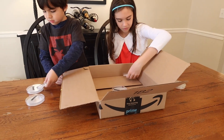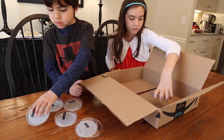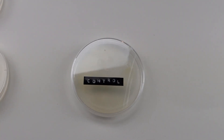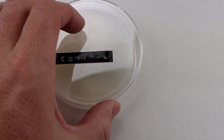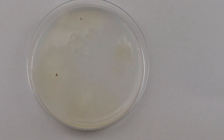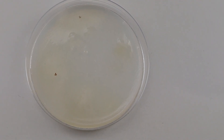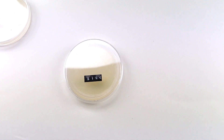Even though we did our best to maintain sterility, we made a control petri dish to account for any contamination. Here's our control dish — we didn't put any bacterial swabs in it. We knew that anything that grew in this was likely due to contamination. As you can see, it stayed pretty clean with the exception of two spots of growth. Now we know any growth in the other dishes that looks similar is likely from contamination, and growth that looks different is likely from the source material.